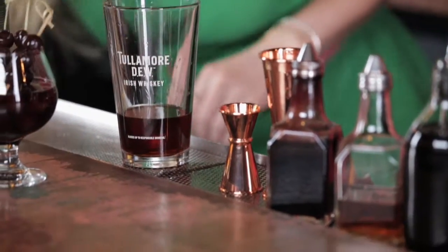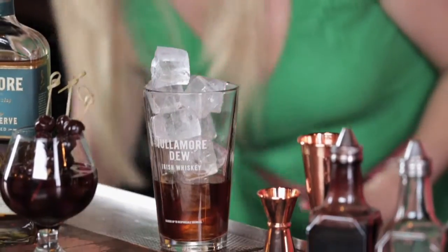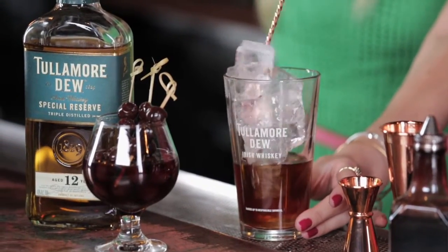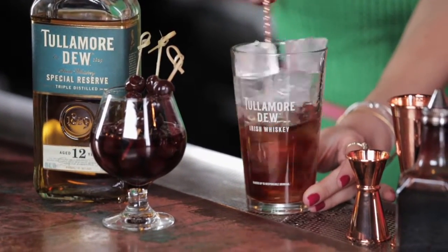Then we want to fill your mixing glass to the top with ice. So we're going to give this a stir. Why do you stir for some drinks, and why do you shake for others? A drink such as the Manhattan, we would stir. It gives us more control over the temperature and the dilution of the drink. It also means that we don't get any air bubbles or ice chips.